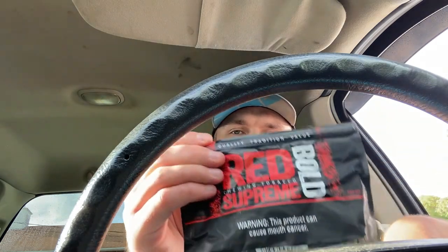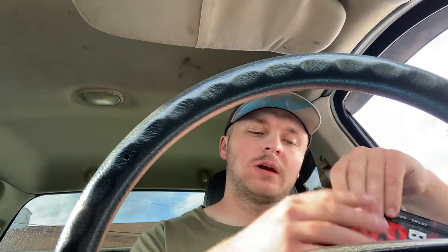I appreciate you guys watching. Go pick up a bag of this chew if you haven't tried it already — it's a good chew, I highly recommend it. Overall rating: in chew standards, I give it a nine out of ten. It's a really solid chew and I really enjoy it. Always remember — 24/7, no matter what you're doing, if you're dipping, sure as heck's not spitting. See you guys later.